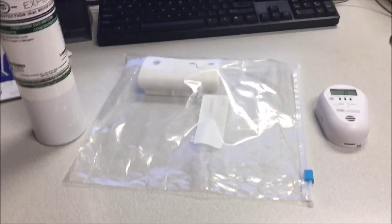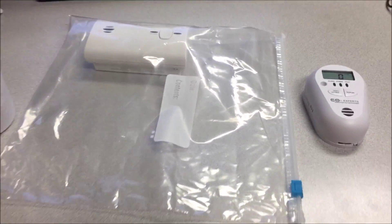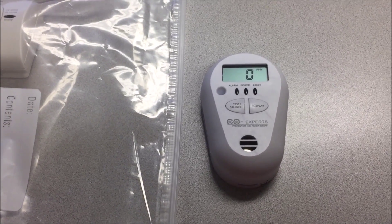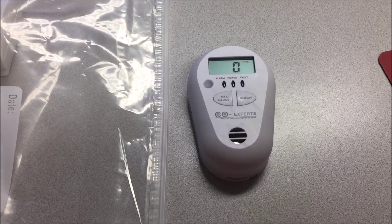Hello, this is Kevin with Ileana Heating in Cedar Lake, Indiana. Today I'm going to do a test of a COXpert's low-level carbon monoxide detector. You can see I've got the COXpert sitting on my desk in regular air with zero parts per million of carbon monoxide displayed.